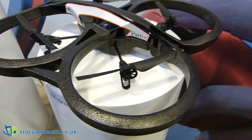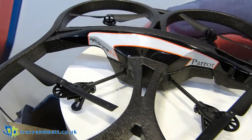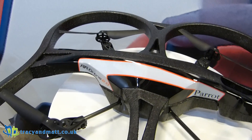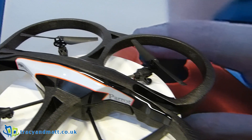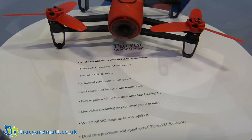Hi there folks, Gareth here. This is the AR Drone 2.0 from Parrot. This is a live video streaming device with HD video recording. It has an automatic stabilization system built in. It can be used indoors and outdoors and is compatible with the free piloting app.